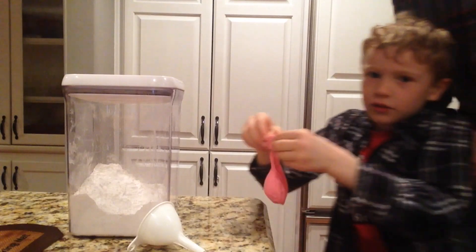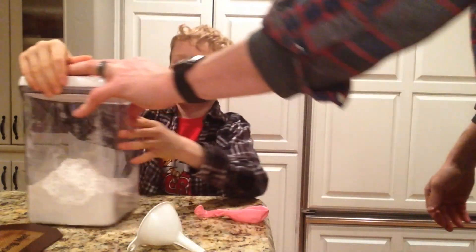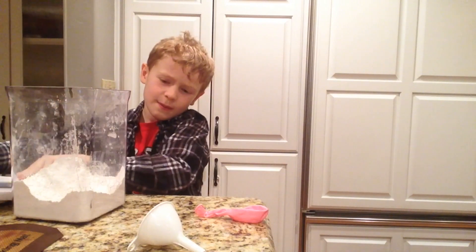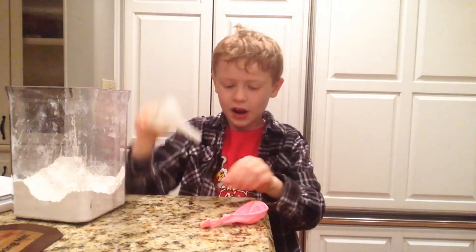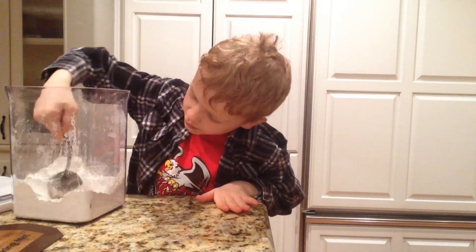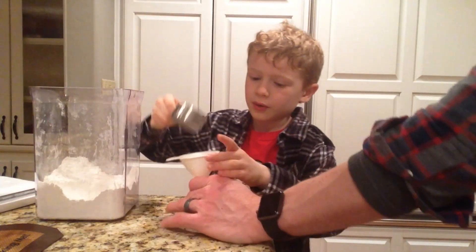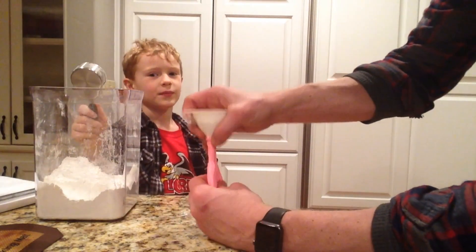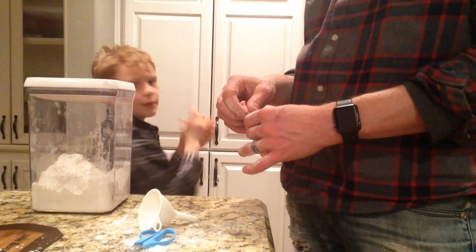Take one balloon, fill it with flour. Take a funnel and put it into the balloon, pour some flour into it. You better have somebody to help you with it, right dad? You're gonna be needing three scoops of flour.